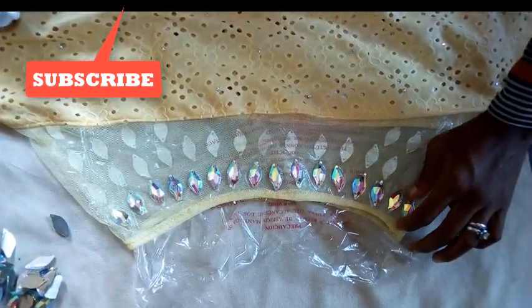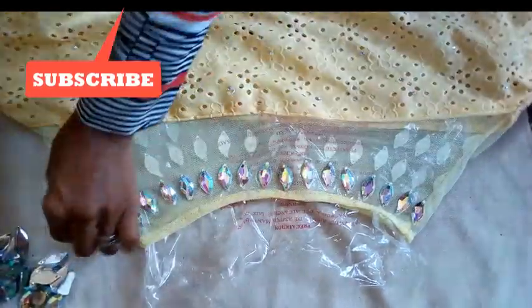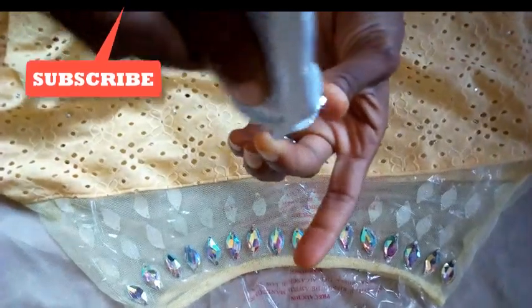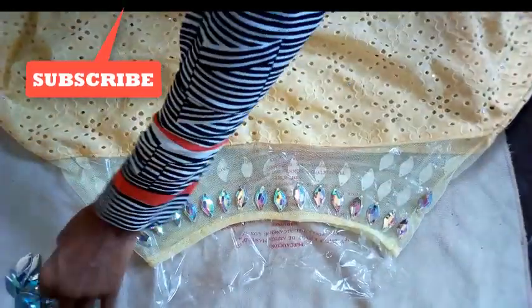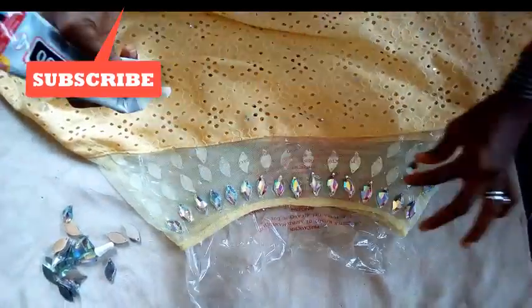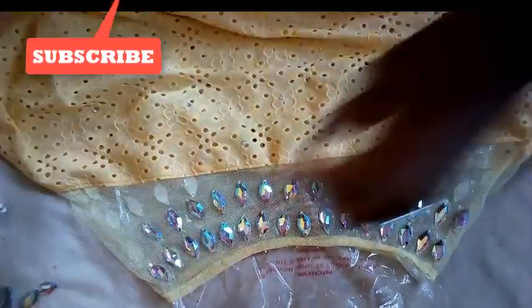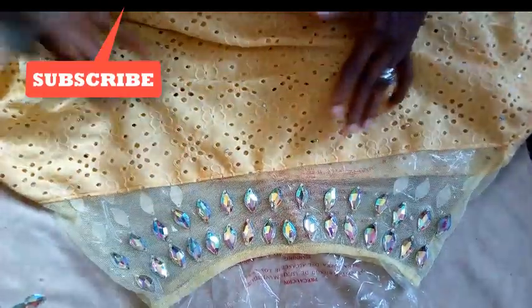I'm done with the first row — as you can see, they are all aligned. I'm going to start with the second row now. My handle is on the second row, so it becomes the third row for me.